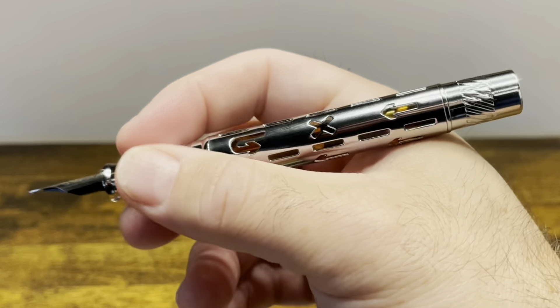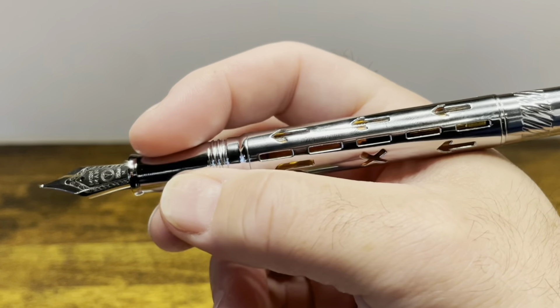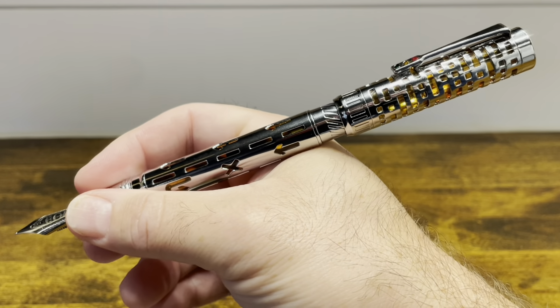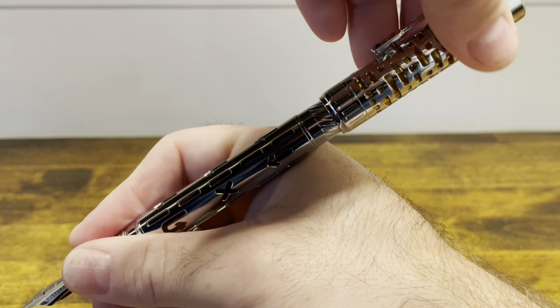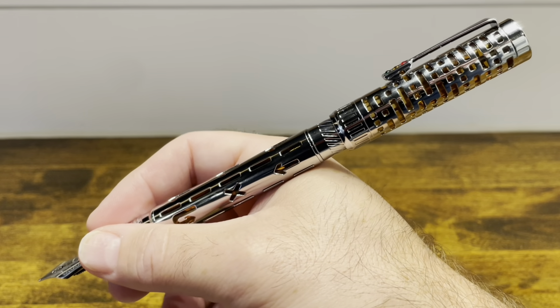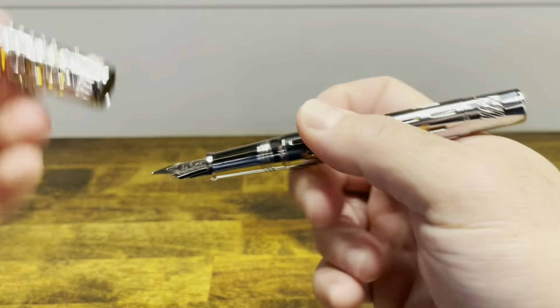In the hand, the pen has good heft, but it's very well balanced as well. The section is a little bit slick to the touch. The cap posts securely, but not deeply, and it does post on the piston knob, which means you can accidentally actuate the piston when it's posted. I find that the cap does back-weight the pen and make it quite long, so for me it's not a great posting cap.